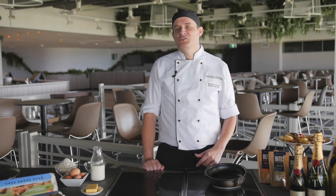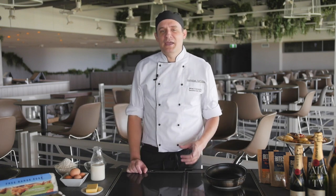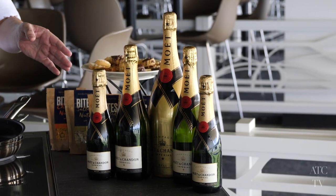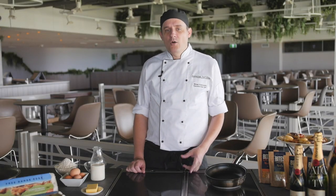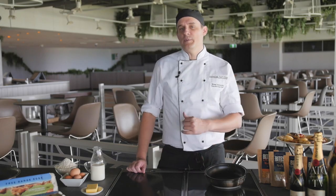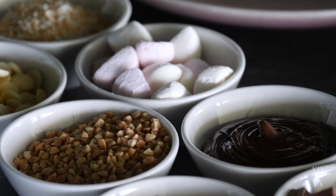Every mother deserves to not only sleep in on Mother's Day Sunday, but they deserve breakfast for when they wake up and maybe even a sneaky glass of Moët and Chandon champagne. Today we are cooking some of the finest pancakes you'll ever see. I will show you an easy way to make your own and also go through the toppings that may be in your cupboard so you can create your own adventure. Let's get straight into it.